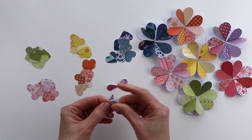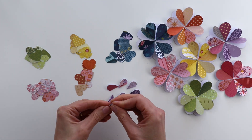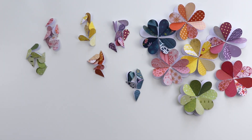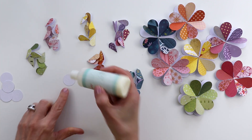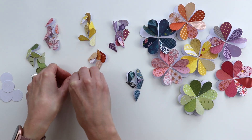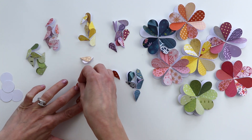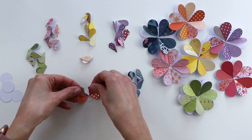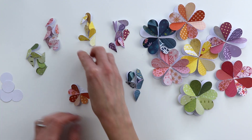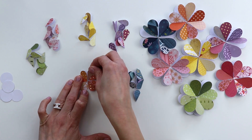I punched a small heart from all of the pattern papers, folded all of the hearts in half — eight hearts to build every flower — then punched a smaller one-inch circle from the same scrap cardstock. Here I switched to quick-dry liquid glue from American Crafts' Sticky Thumb line, placing the folded hearts in position as quickly as possible. If the glue dries too fast, just add a little more and continue building the flowers.